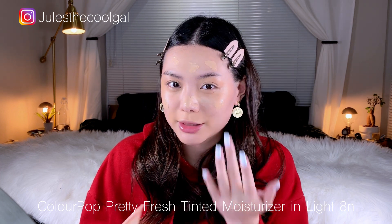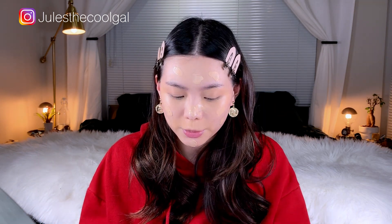Hey guys, welcome back! This time I skipped the color correcting part underneath my eyes because I thought it was kind of boring to show every single time, so I just got right in. I'm using the Pretty Fresh tinted moisturizer from Colourpop — it doesn't give you too much coverage but it does a pretty good job evening out my skin tone, and I'll just let my concealer do the rest.